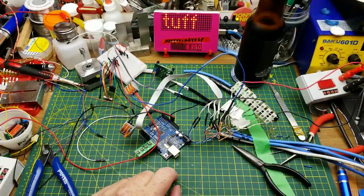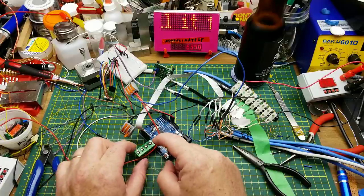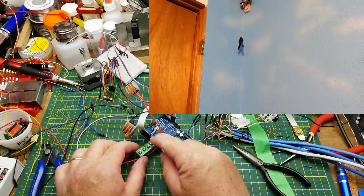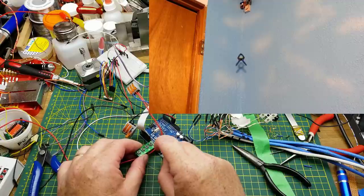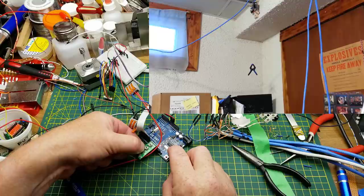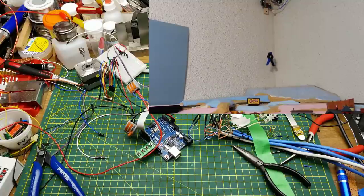I've got my test code scratched together and tossed onto this Uno. I'll power it on, power the motors on, and if I push button number one, motor number one moves. If I push button number two, motor number two moves. Button number three — motor number three moves. And button number four — motor number four moves. Excellent.